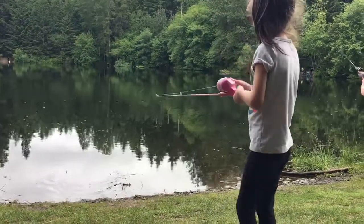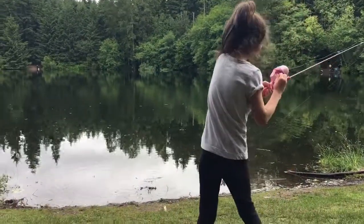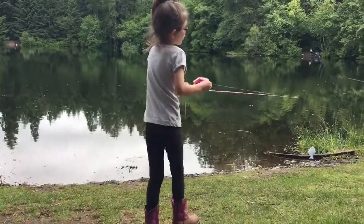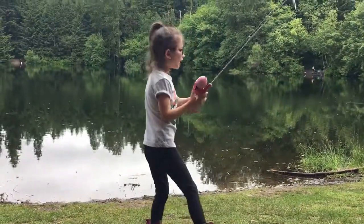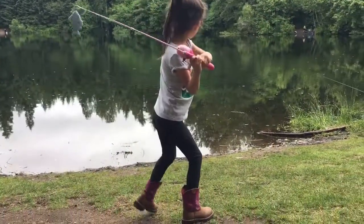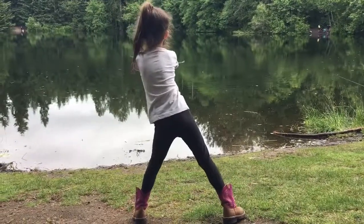So when you're doing fishing, you want to do like this — I'll show you. Have your fish like this, you like this, and then you hold on and do like this. And then when you learn it, let go. Like that.